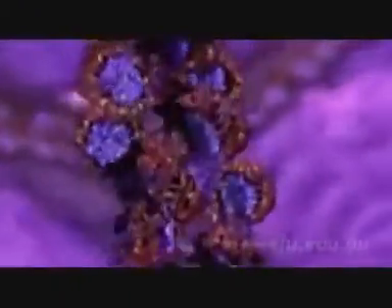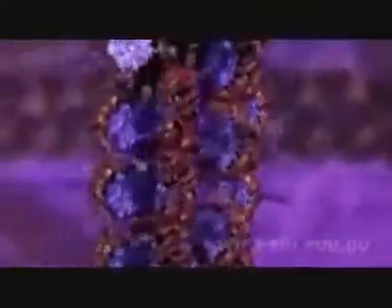Next, the nucleosomes are packaged into a thread. The end result is a fiber known as chromatin. This fiber is then looped and coiled yet again, leading finally to the familiar shapes known as chromosomes, which can be seen in the nucleus of dividing cells.